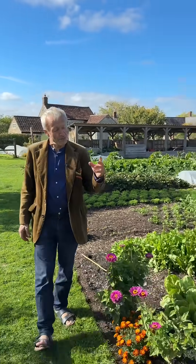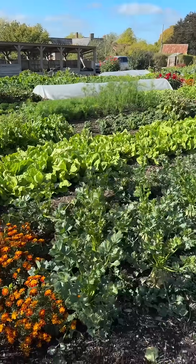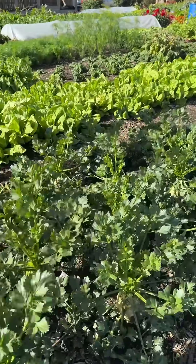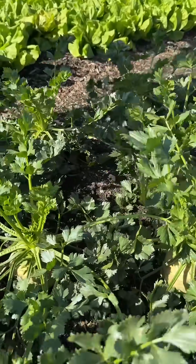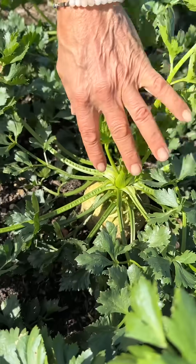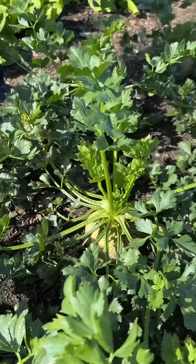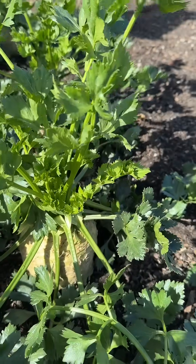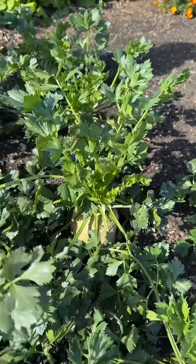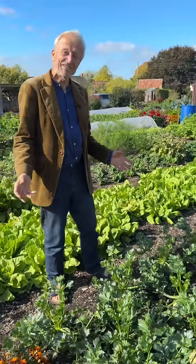These ones were sown a week later — obviously not everything is the same, but you can't do this trial without having this small difference in sowing date. They were sown on the 18th of March, six days later, and they are just looking a bit smaller and, as Nicola was saying, in a slightly different shape. It may be that when we harvest them, perhaps these will be just as heavy — I don't know yet. I'll follow this one up in about a month's time.